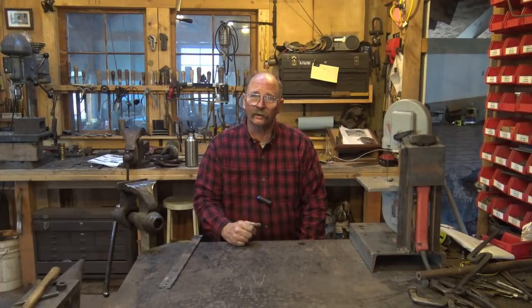I hope that answered your question. I may try to do a little bit more on bolster plates and slot punching later, but I thought I'd squeeze this in just before I went in for the night. Thanks for watching — we'll see you again.